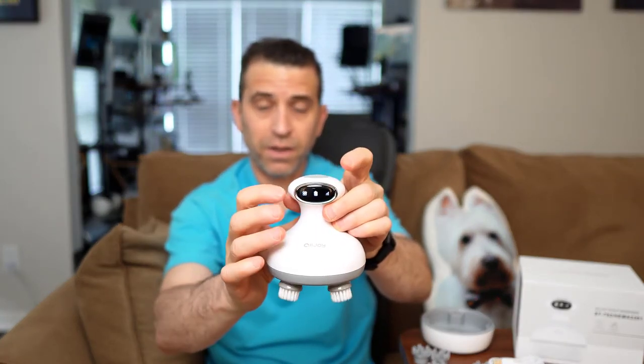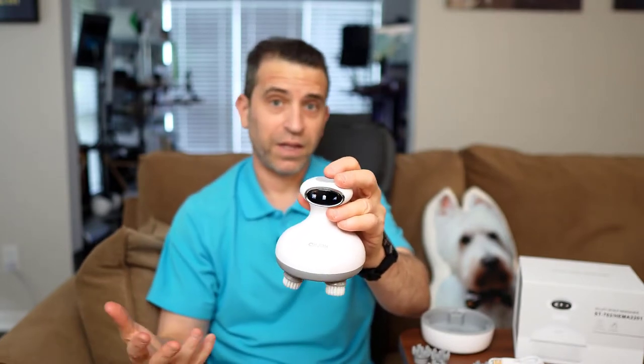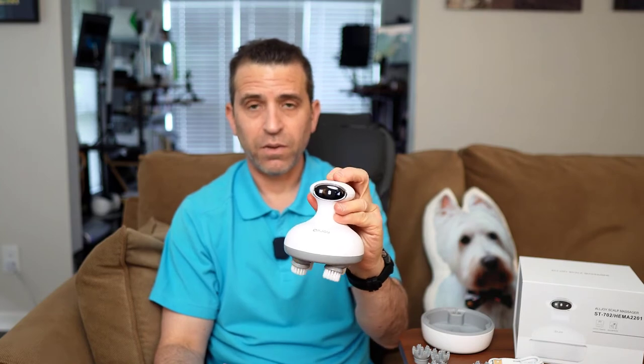And of course you have on the display a battery indicator to let you know how it's going during the week. If you forget about charging and you're like, 'Oh, battery's getting low, I need to charge it up' — you've got that there.